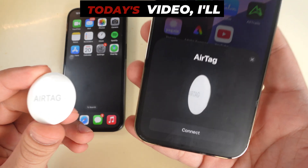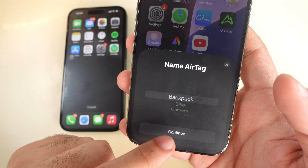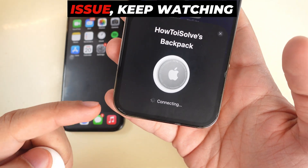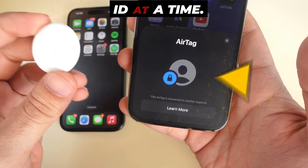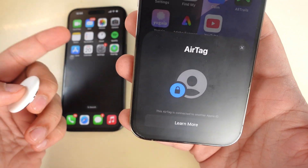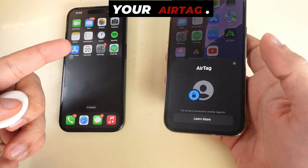Hello friends. In today's video, I'll show you how to fix the problem where your AirTag says 'This AirTag is connected to another Apple ID.' If you're having this issue, keep watching to fix it. This happens because your AirTag can only be linked to one Apple ID at a time — you can't use it with multiple accounts. To fix this, you must remove the Apple ID already connected to your AirTag.